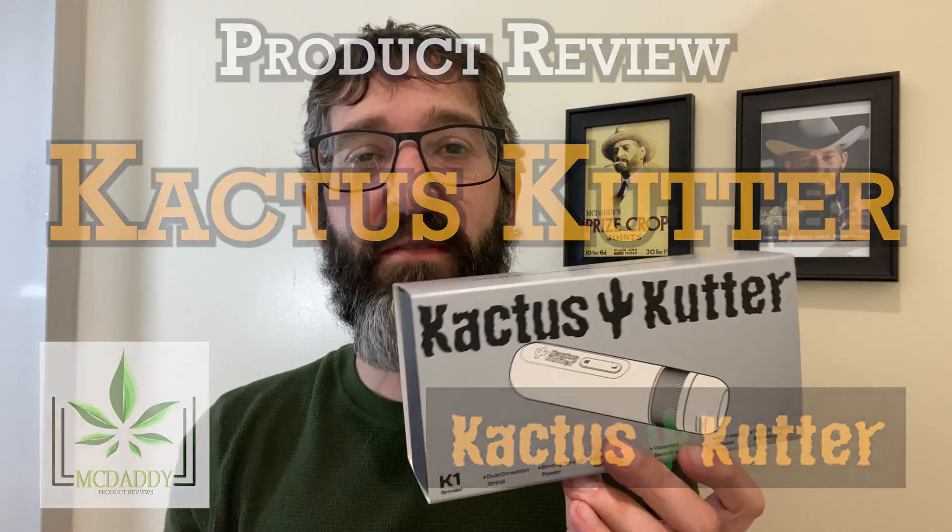This is McDaddy. Welcome to my product review. Today we're checking out the Cactus Kutter. This is their K1 model. They actually just came out with a new version, the K5 as well. But this is their original one, their main Cactus Kutter that they came out with, that they've been doing really well with.